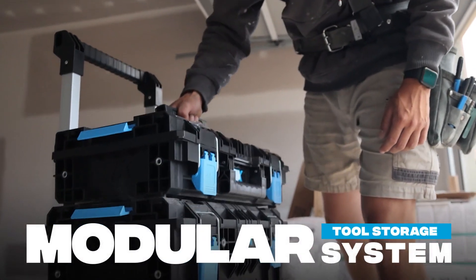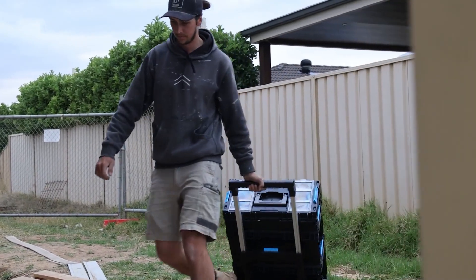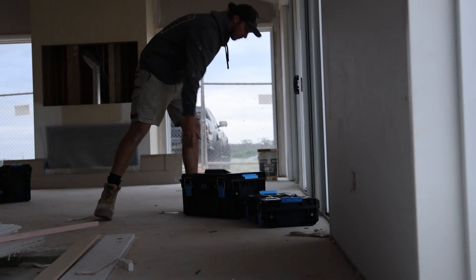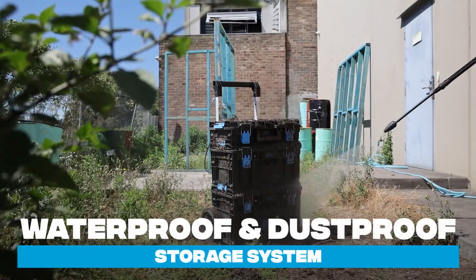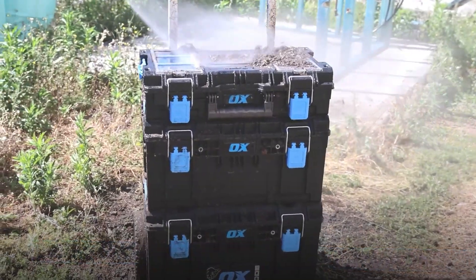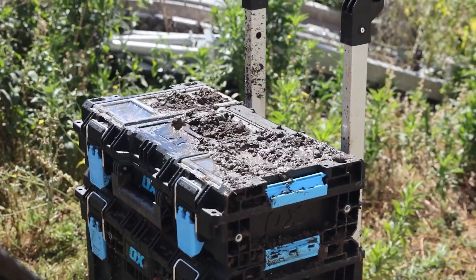The Modular Tooltrek range is a tough and dynamic system, providing you with a comprehensive solution for organising and safeguarding your tools. Tooltrek is the first stackable tool storage system with an IP66 waterproof and dustproof rating — the highest waterproof rating on the market — allowing you to combat the harsh conditions of the job site.